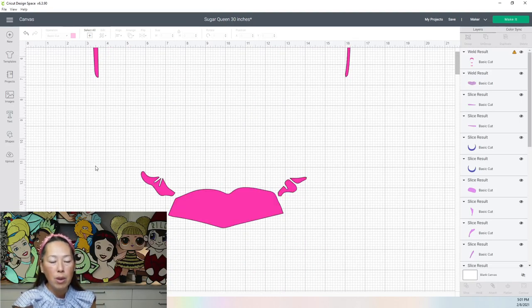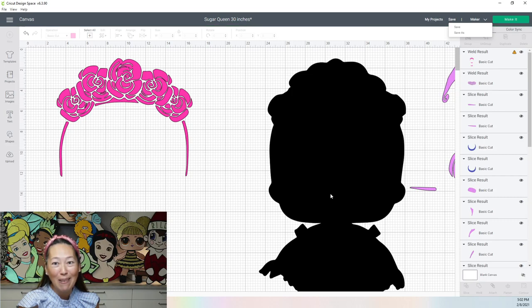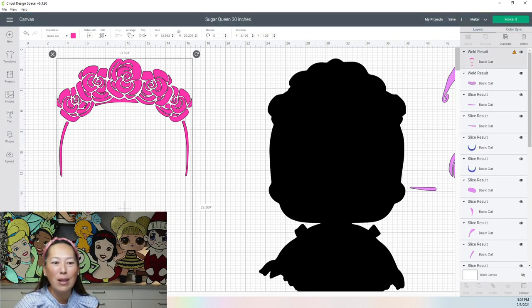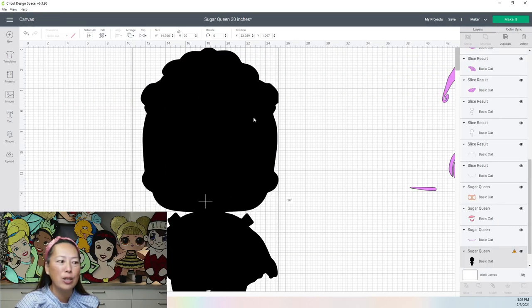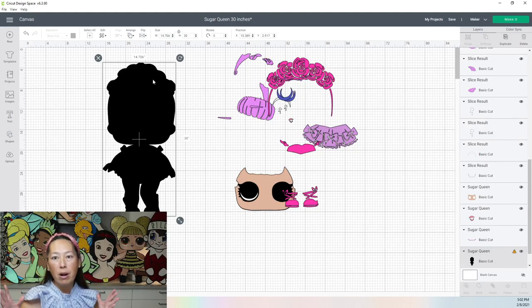I'm not going to do all that connecting because it's the same thing over and over. Let's save it — Sugar Queen 30 inches. You never know when something's going to save or not. So you want to continue doing this to your comfort level. I'm going to be connecting it so that it's just almost one piece. Let's look at the flowers — it's a lot of pieces. I would connect maybe up here, maybe down here, so that it's just a few pieces. Now she is 30 inches by 15. Your cardstock is 12 by 12, so you can technically cut 11 by 11. The fact that she's 15 inches — 11 plus 11 is 22 — means I need two columns. At 30 inches I'm going to need three columns: 11 plus 11 plus 11 is 33 inches. So I'm going to need six squares to cover this up so I can slice it into pieces that your Cricut can cut, and then we'll piece it back together.